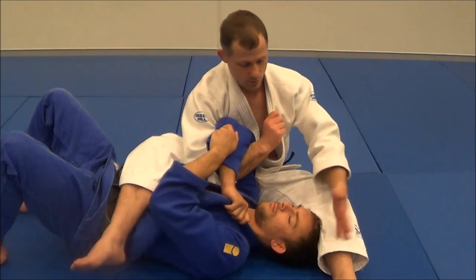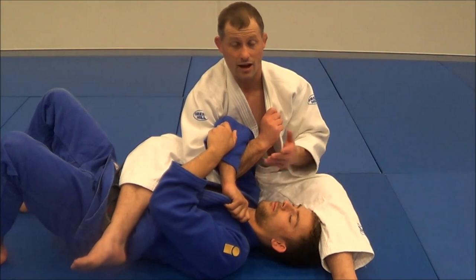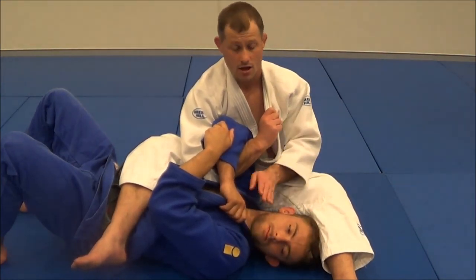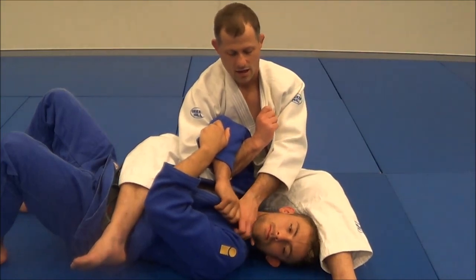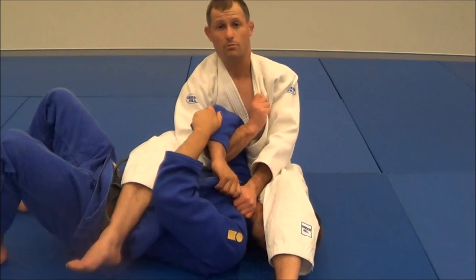So what I like to do, without the leg on the head at the moment, is I'll do a choke. And I've actually done this at international comps and it works. I'm going to make sure his head's facing that way, reach through with my right hand, grab inside that collar, and obviously my leg's here, and just pull for the choke.